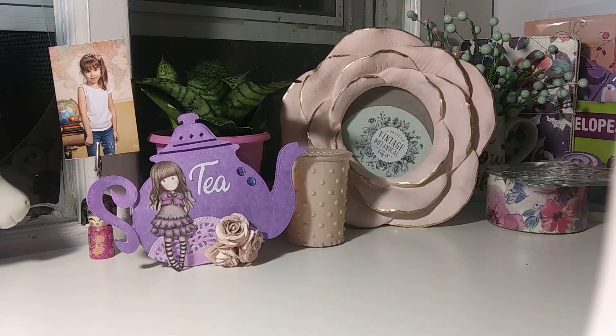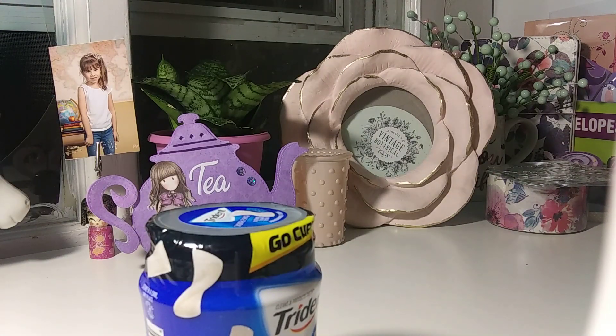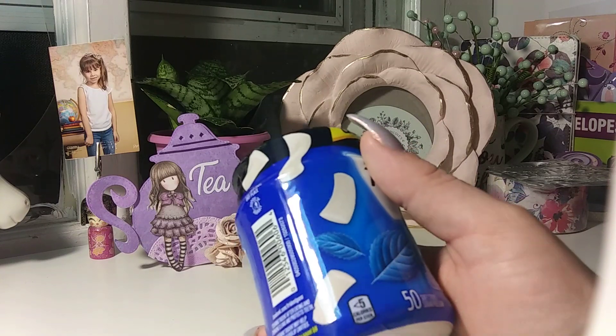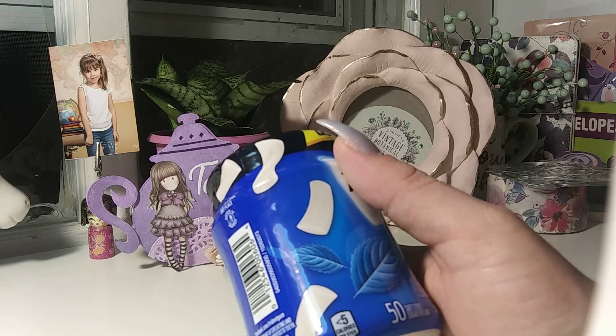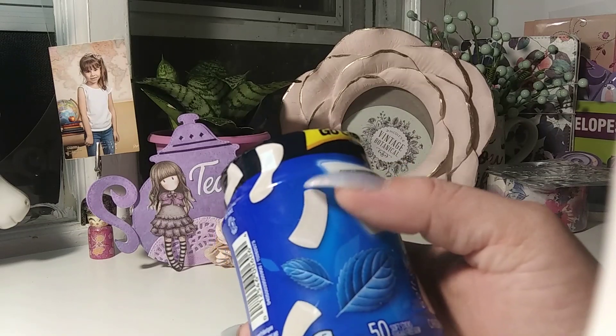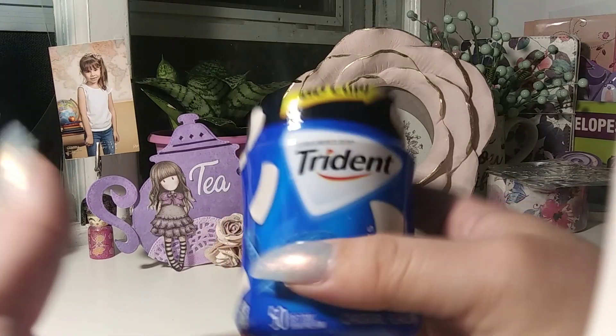Hi everyone, I am back with a Dollar Tree haul. This is a collective haul, not just from today, but I did go today with my nieces — they wanted to go. We went to a few Dollar Trees but they really didn't have much going on, just a bunch of school supplies and the same old same old.